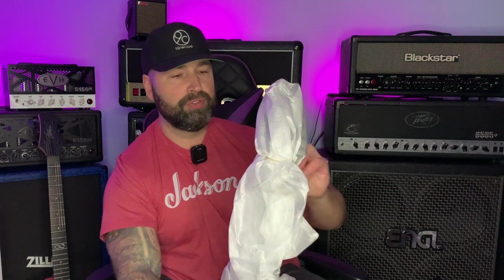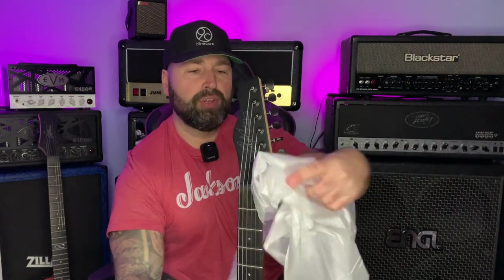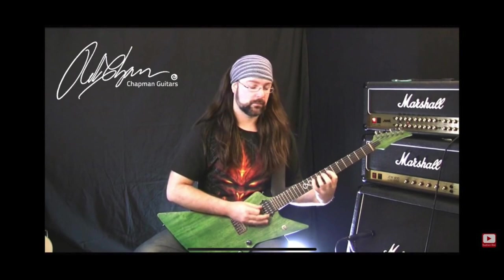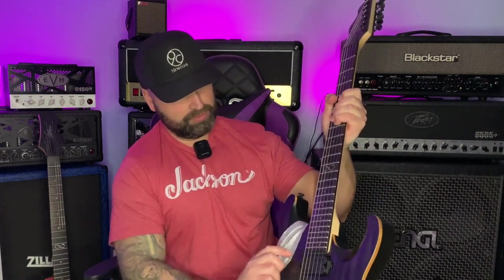I wonder if the neck will be the same on this, being from the same series. The headstock here is interesting — it's a bit Telecaster-ish for me, which is okay if you like that sort of headstock. There was a Chapman headstock I absolutely loved on the original Ghost Fret, which was a bit pointy — Washburn-y — and it'd be nice to see that again, but that's just personal preference. The neck on this has exactly the same finish — very buttery, feels very nice. This is a bolt-on, whereas the ML2 is a set neck.